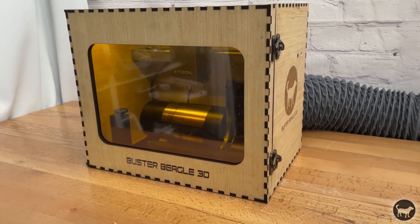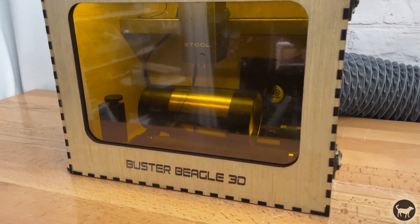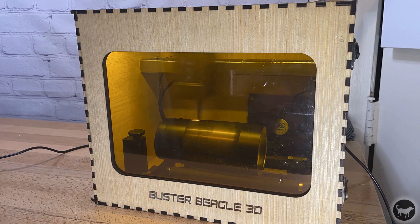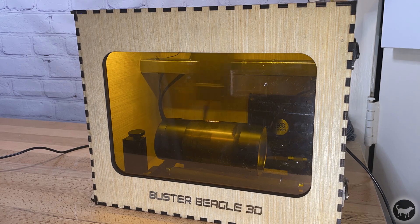Hello, my name is Ryan from Buster Beagle 3D and today I wanted to share my build for a dedicated rotary engraver using old parts from my X-Tool D1 machine.